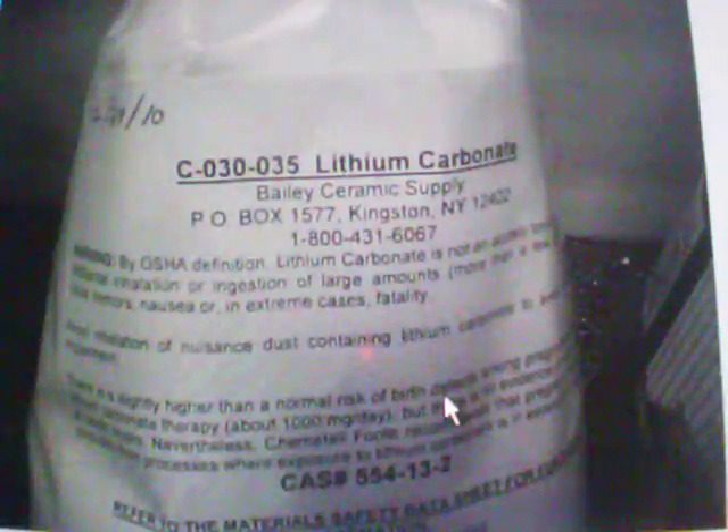Alright, here we go folks. Another tutorial. We're going to convert lithium carbonate into lithium hydroxide using a metathesis reaction between lithium carbonate and calcium hydroxide.